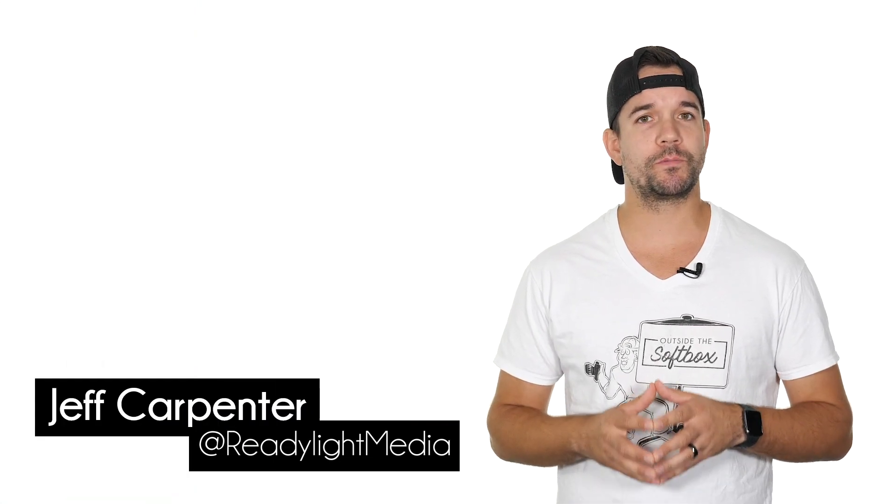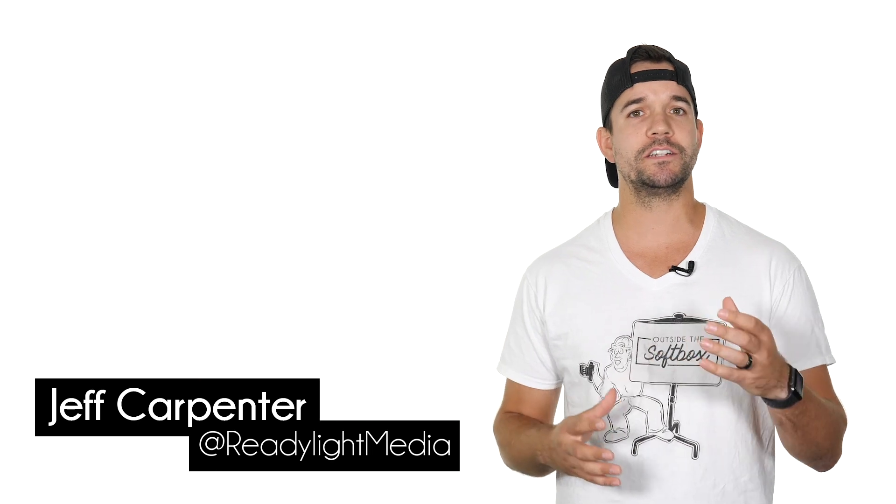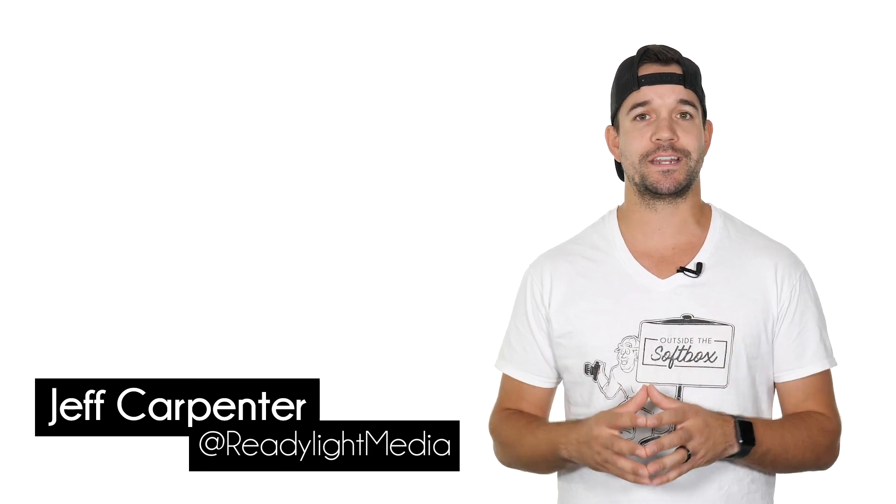Hey, what's going on? My name is Jeff Carpenter with ReadyLight Media. On this episode of Outside the Softbox, we're going to learn how to light your subject in a studio so they stand out from the background.